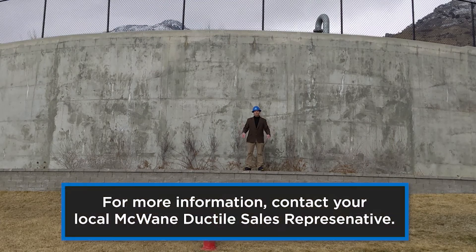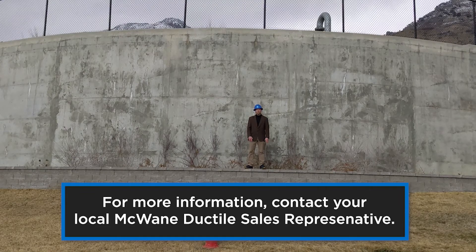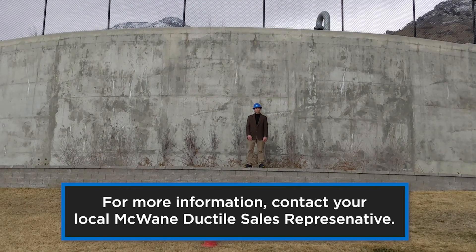That's the Volume Calculator, available for free at pe.mcwane.com. Thanks for watching, and until next time, work hard, work smart, and work safe.